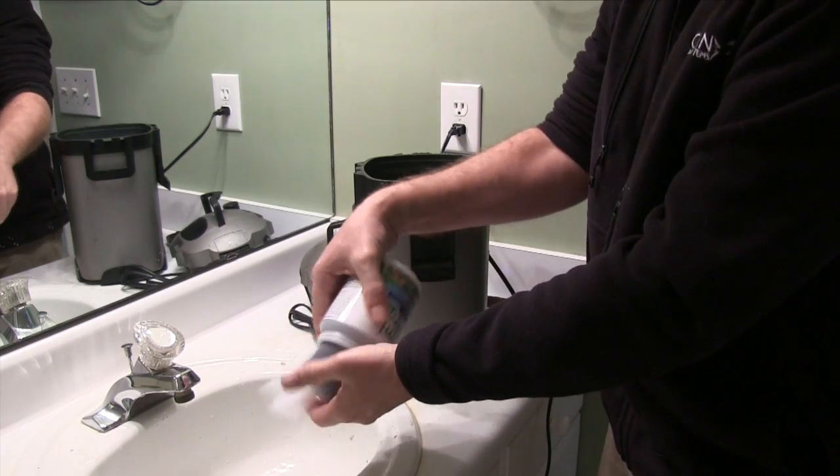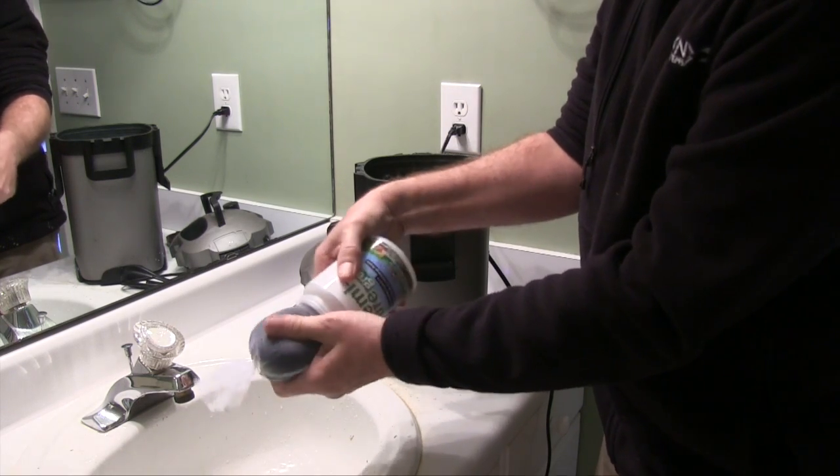Coming up in this FinCast: how do you know when it's time to clean your filter, and a great new product that will help your aquarium look even better?